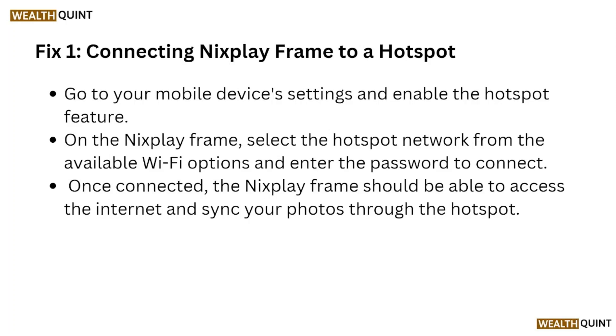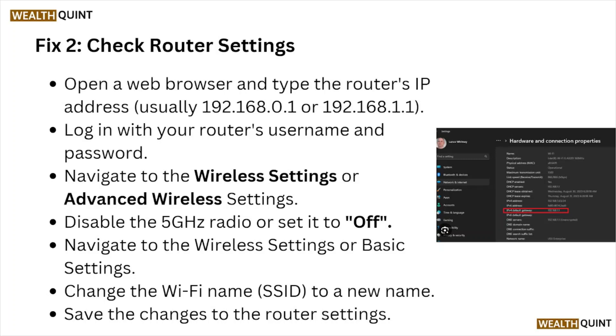Once connected, the Nixplay frame should be able to access the internet and sync your photos through the hotspot.